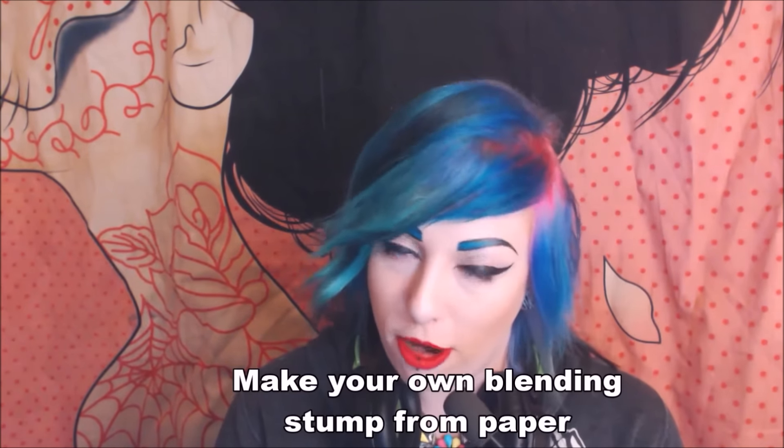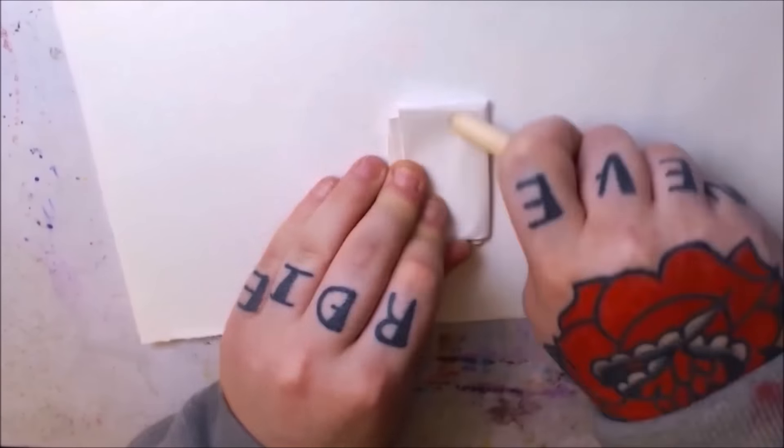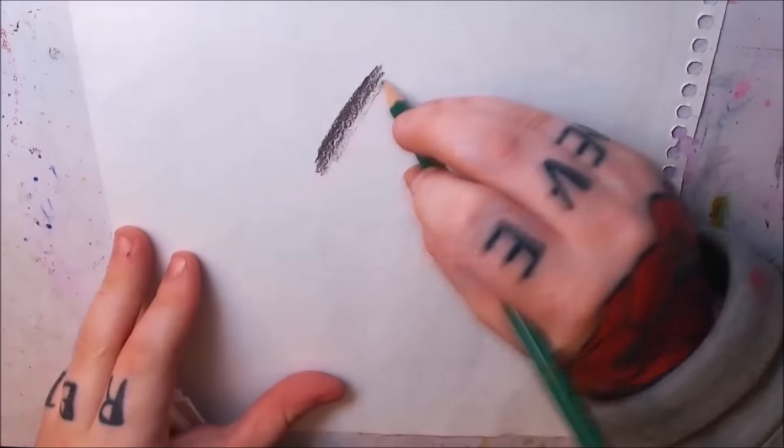Another trick from my original art hack video was to use toilet paper or Kleenex for blending. You can also make a DIY blending stump with just a sheet of paper — keep folding it over and over until you get a nice corner, and it will blend just as well as a blending stump.